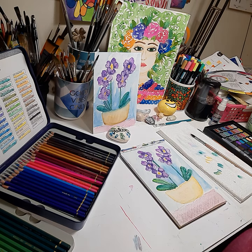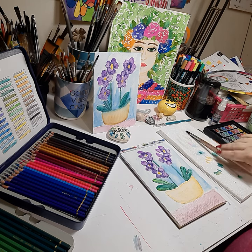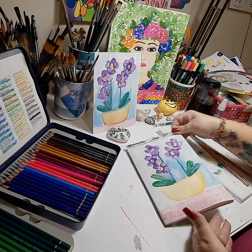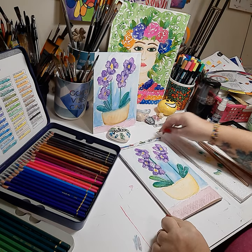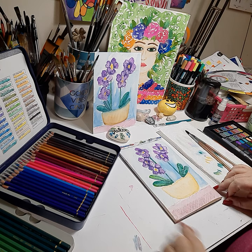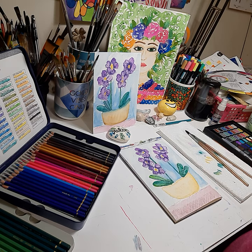And there you have it — our orchid in a pot on a table using mixed media colored pencils and watercolor. I hope you like this video; if you did, give it a thumbs up, and if you're new to the channel please hit subscribe. Thank you very much, bye!